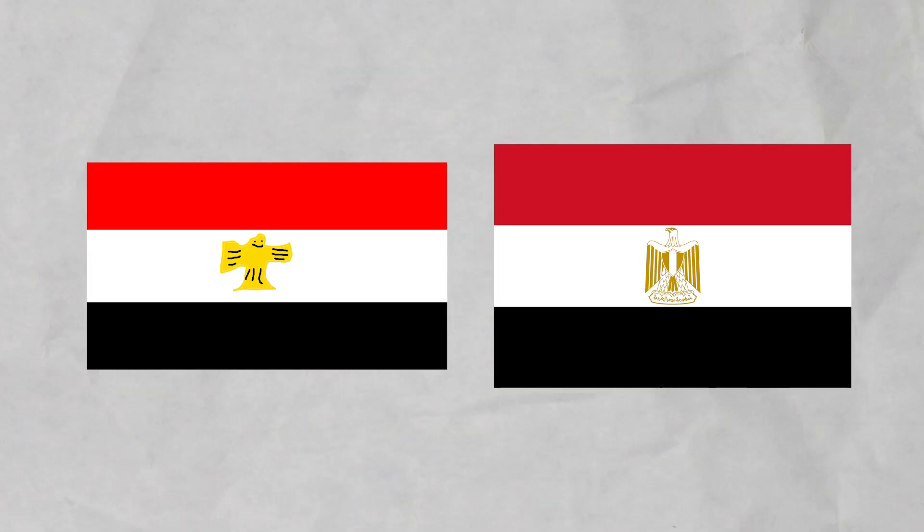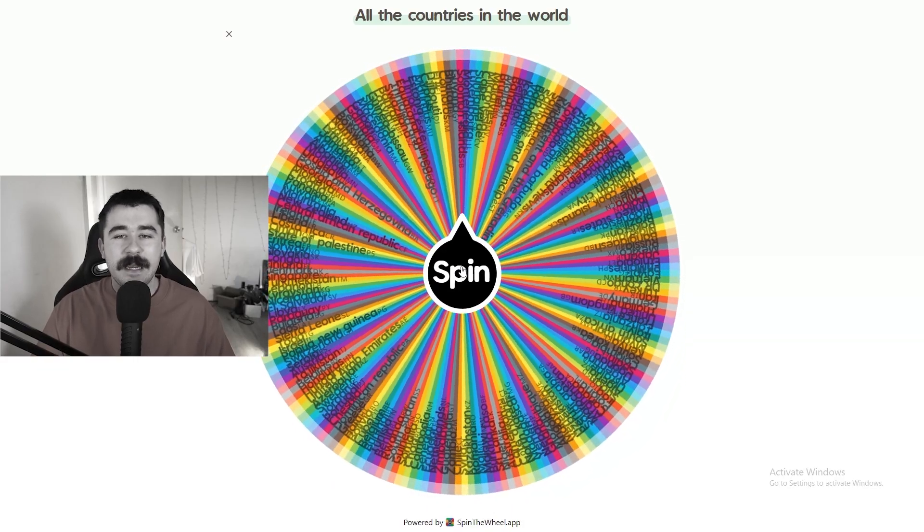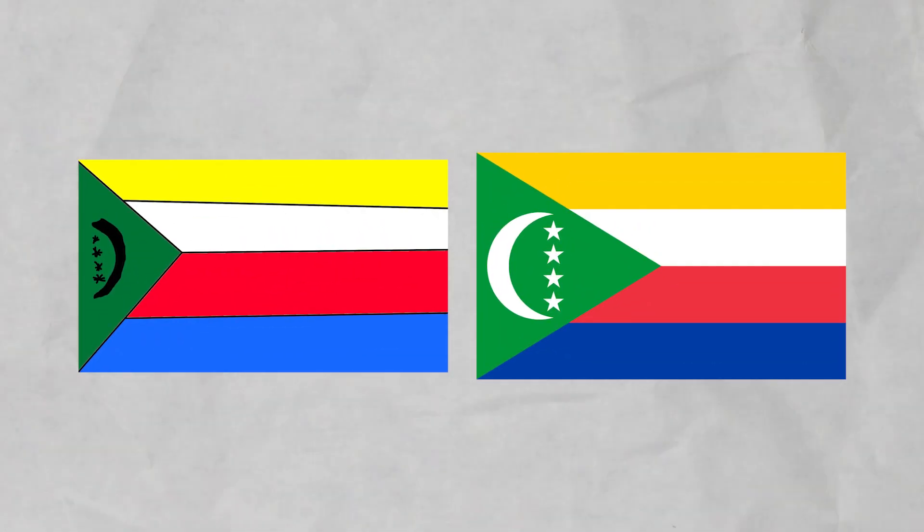Time for the reveal. This is the Egypt flag I drew and this is the actual flag. I don't think it was too bad, but definitely not great. Moving to our next one. I got Komoros, but my mic stopped working. But this is my drawing and this is the actual Komoros flag. Let me know in the comments how you think I did. On to the next one.